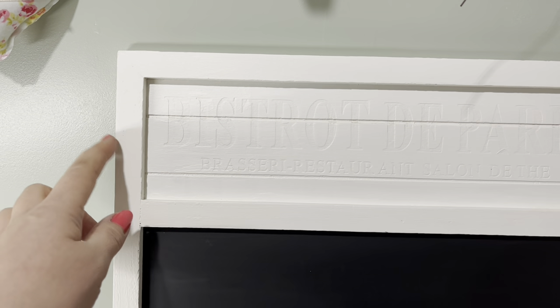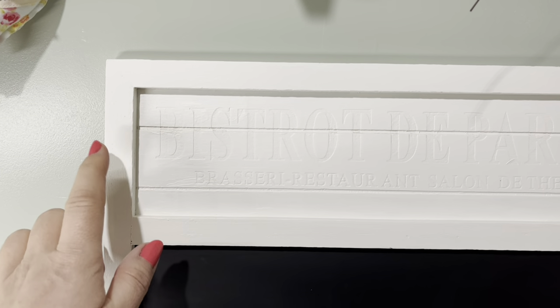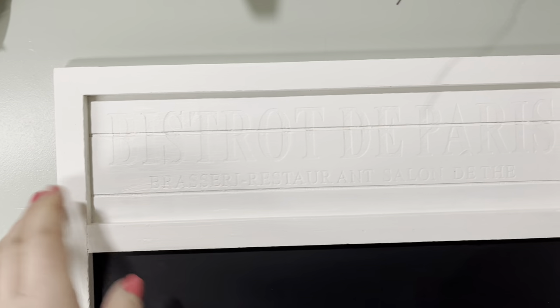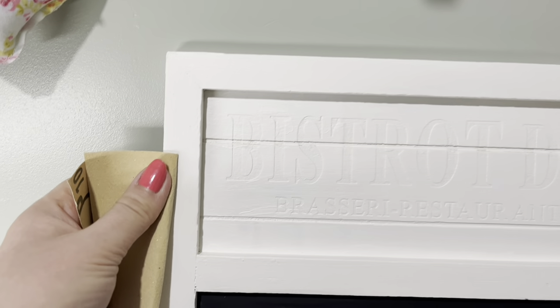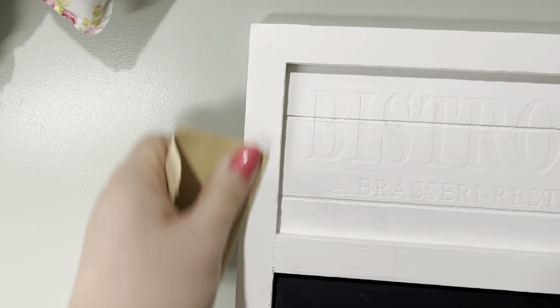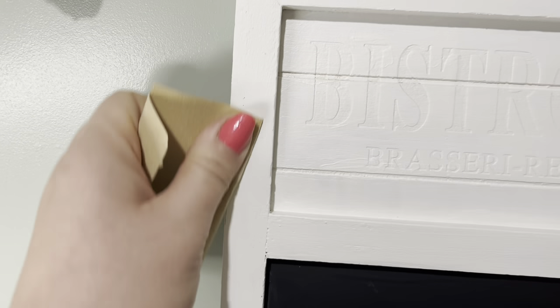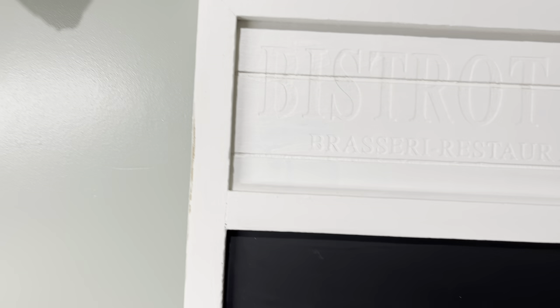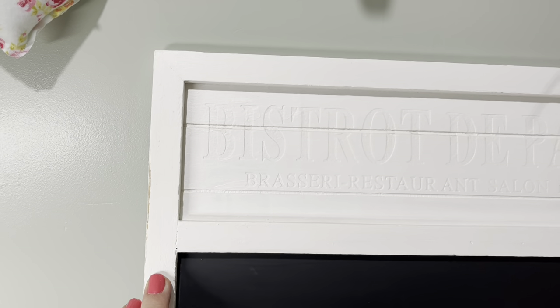Now we're going to distress the sides using sandpaper. You can actually use a wipe or something like that and just rub the side — it works just the same and it's less mess. All you do is lightly rub like that, just rubbing away a bit of the paint to give it a distressed kind of effect. You can do more, you can do less, in whatever places you want, just to make it look older and a bit distressed — that's the look I'm going for.